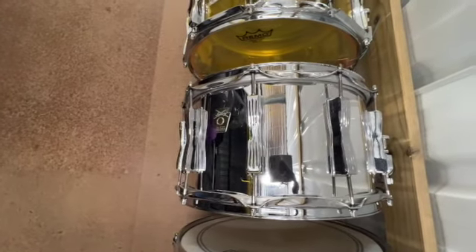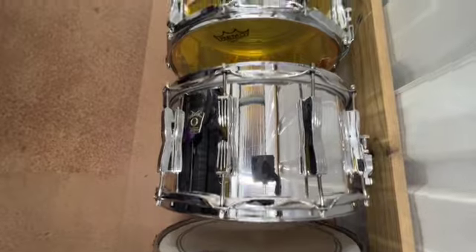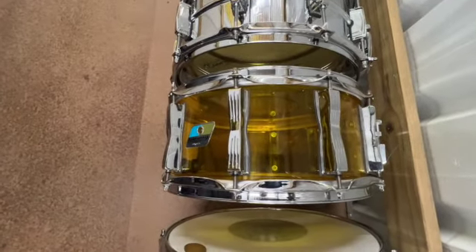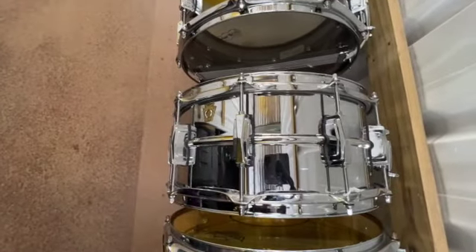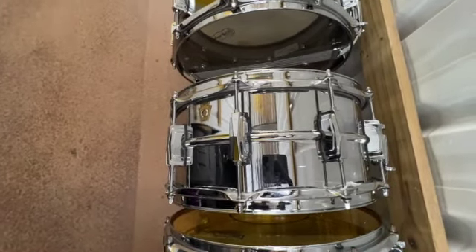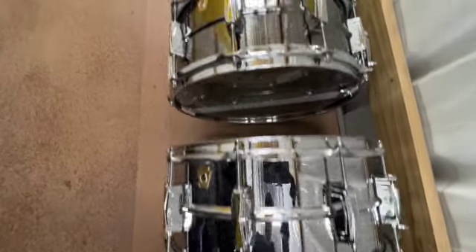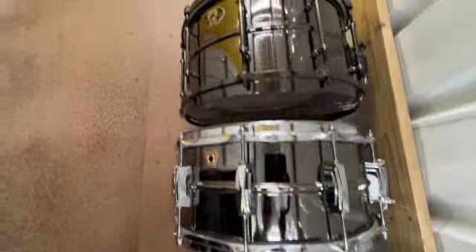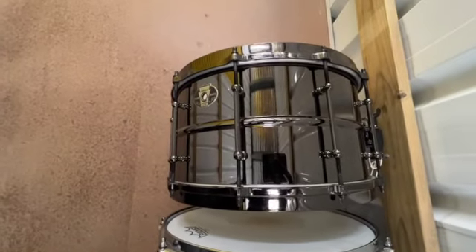It's a Ludwig — it's a maple with a steel wrap. Good world Vistalite. That's a Ludwig Supraphonic. Ludwig Black Beauty. And Ludwig Black Magic.